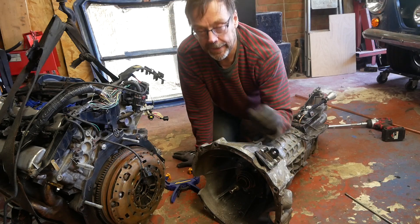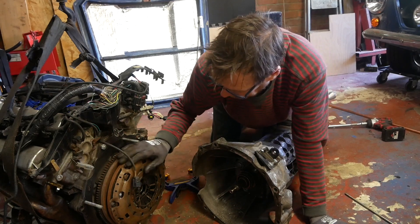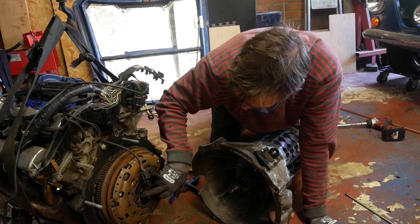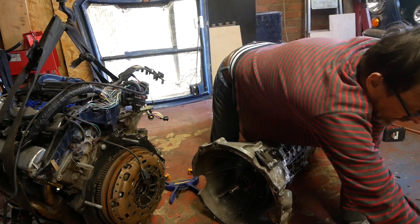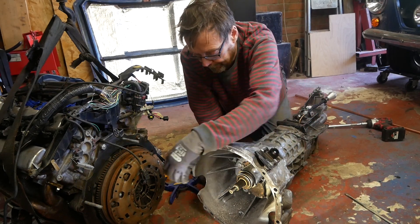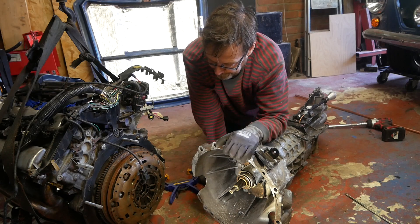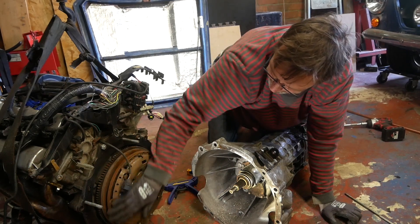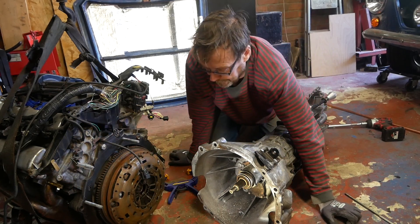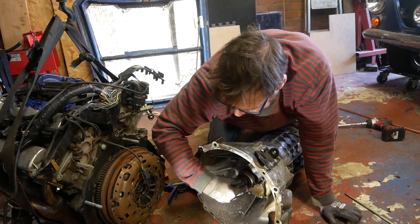But for a long time I have worried about this thing in here. This is the input shaft to the Mazda gearbox, so when the clutch is engaged on the back of the engine and the engine is spinning, the splines on the clutch plate grip onto these splines in here. Now this is a Mazda gearbox, and the Jaguar clutch plate unfortunately won't fit, so what I've got inside the pressure plate diaphragm flywheel clutch assembly is not a Jaguar S-Type clutch — it's a Mazda RX-8 clutch — and that obviously does engage on there perfectly well.